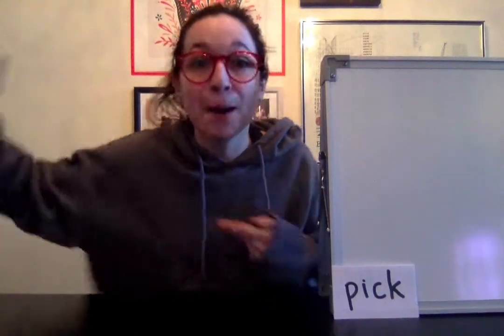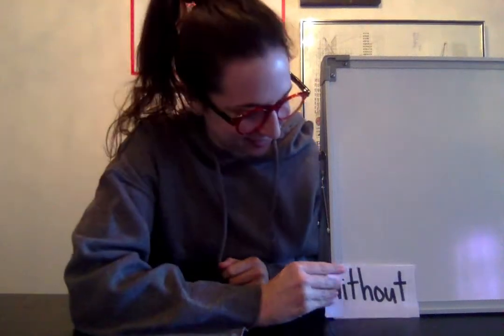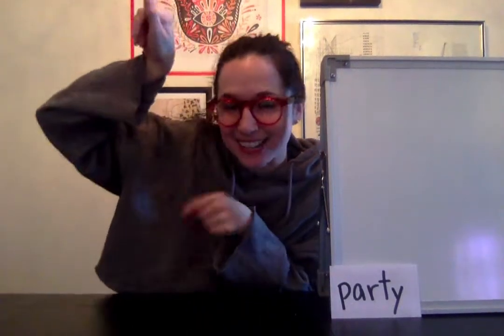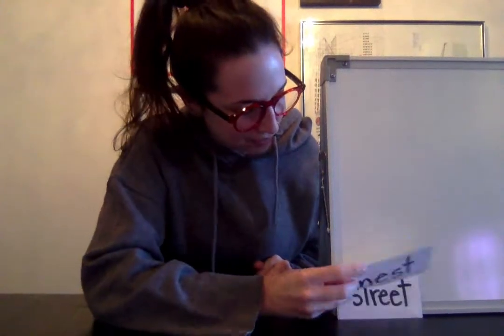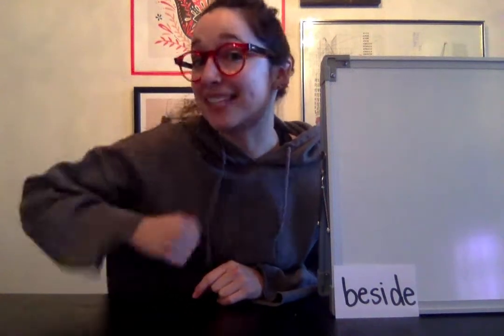Round one — the teacher leads the hand motions with students through each sight word twice, using the cue 'get ready, go.' Words practiced: pick, without, quickly, clean, party, nest (with a small self-correction: 'Excuse me, nest'), street, and beside.